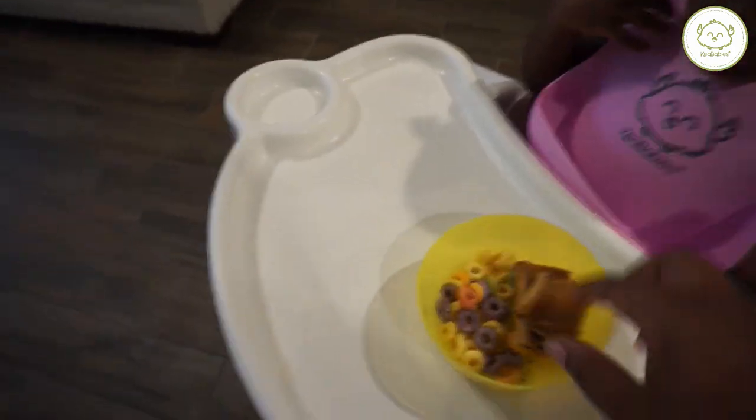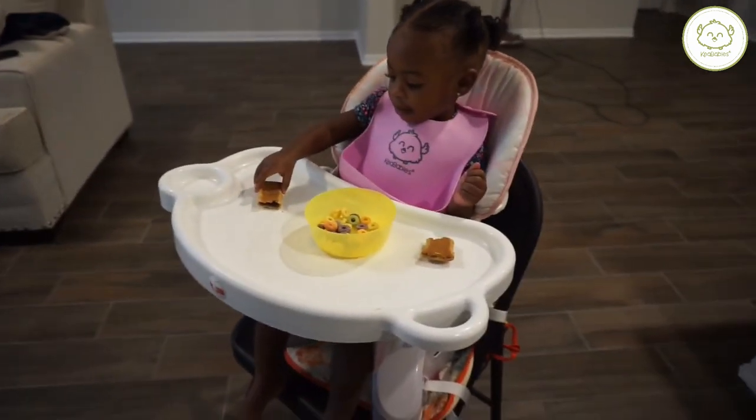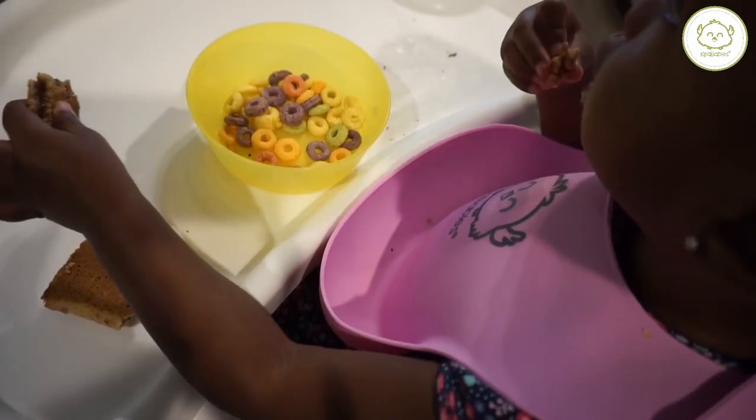Then I just bring her her breakfast and she's ready to eat. As you can see, she takes out her own little pieces and she starts eating right away after she gets adjusted to watching TV. She's taking bites and there's crumbs falling everywhere.